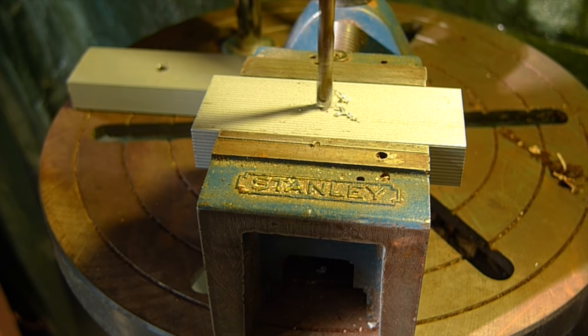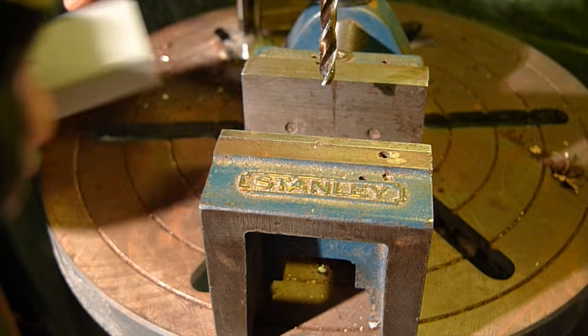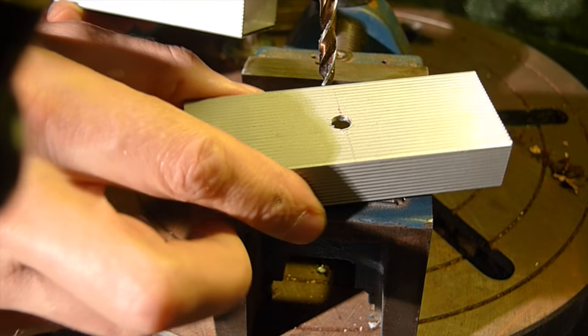Then I drilled a total of three holes. This piece got holes on both sides and the other one got a hole only on one side — you'll see why.